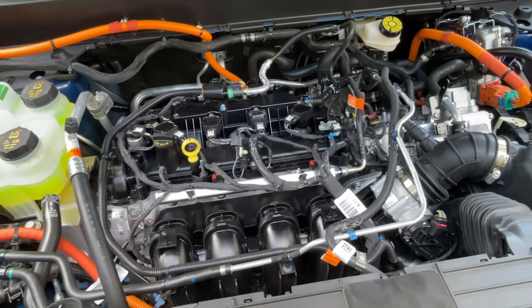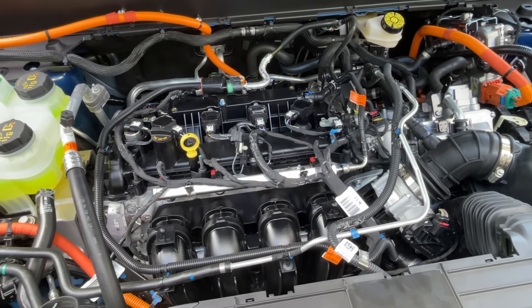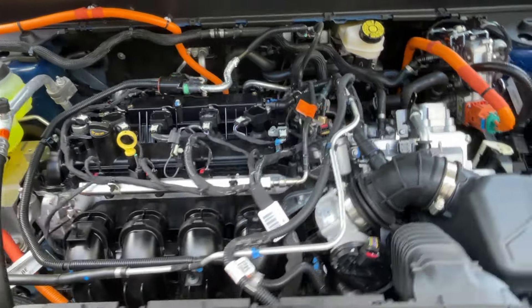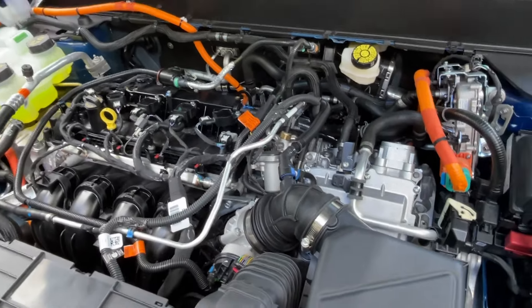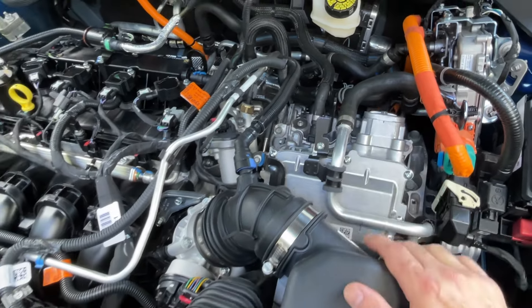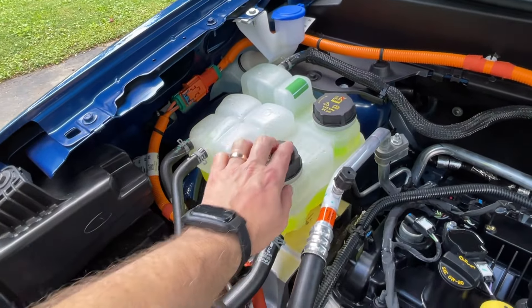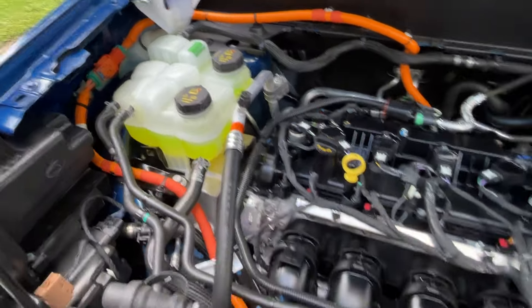I've been driving this since early May — it is now just after the 4th of July — and I think it has plenty of power despite being a hybrid. I always thought a hybrid would be anemic or sluggish, but that is not the case. This is the eCVT, or the electronic continuously variable transmission. There are two separate cooling systems: one for the battery and one for the engine.